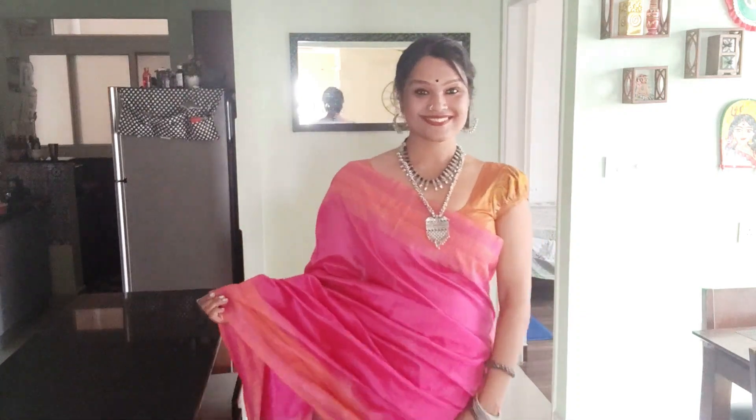Coming to the second sari — this is a raw silk sari, and the interesting part is not just the material, which of course speaks for itself, but the color. I hope many of you will agree with me because the color is so pretty — it's a dual-tone pink with a little bluish undertone. I selected this sari because of its color for one of the looks in this lookbook series.